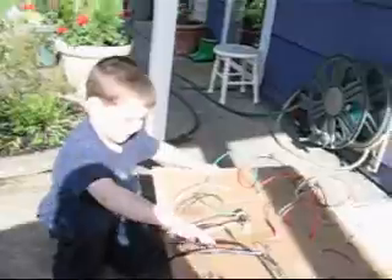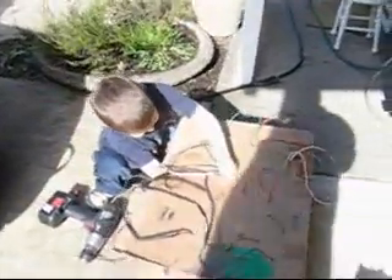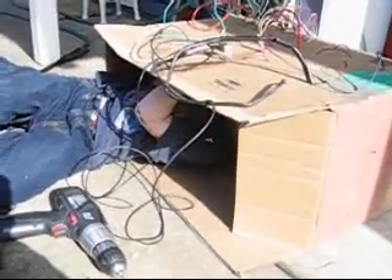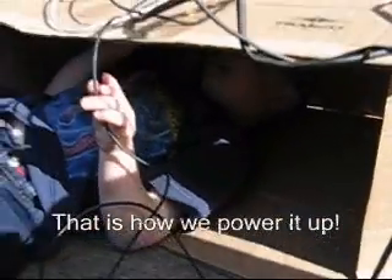How does it work? Show me how it works. I'll show you — it's under here. I'm under here. This is the switch right here. And these are the things that make it go on. These are all for making it go on.